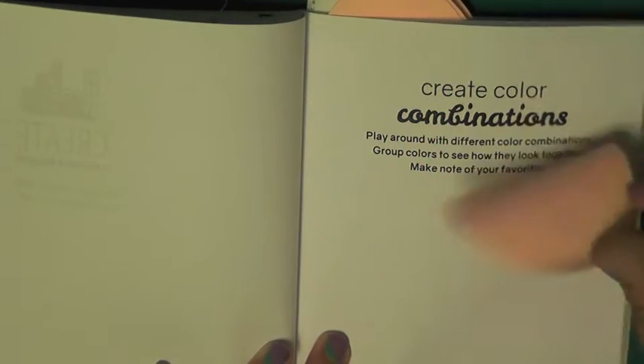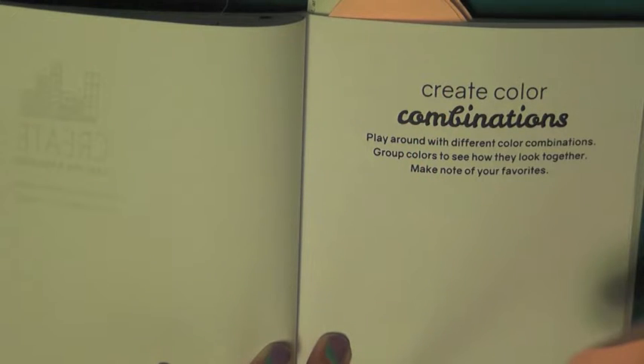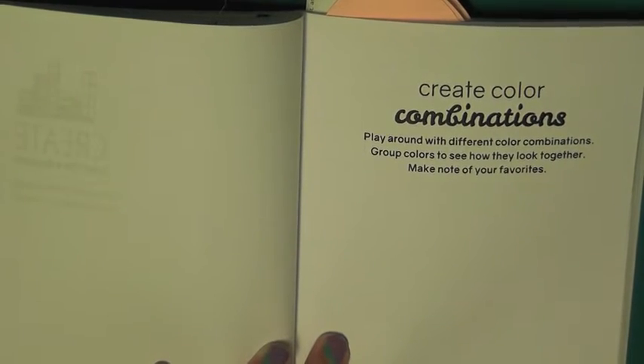Our first prompt is to create color combinations. Play around with different color combinations, group colors to see how they look together, and make notes of your favorites.